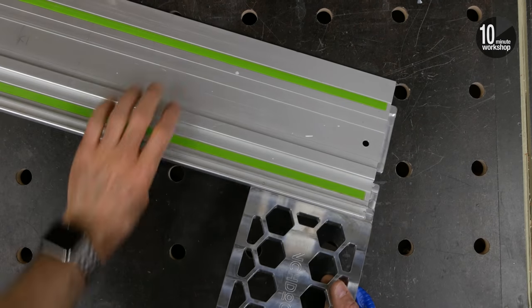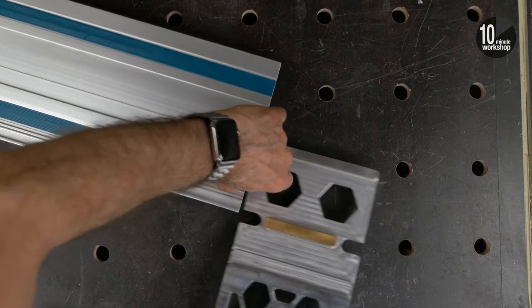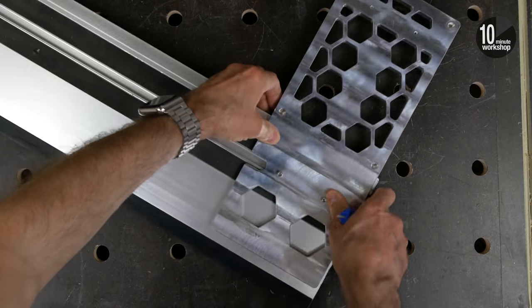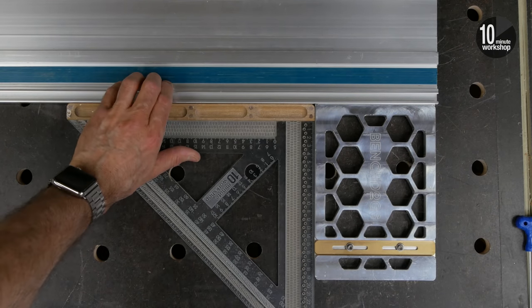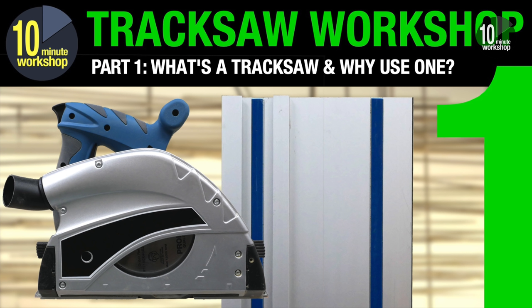The BenchDogs rail square is designed to be compatible with Festool, Makita, and Triton rails. There will be a version available before too long for Mafell and Bosch rails. I don't have Triton rails here but I do have Festool and Makita rails and the square fits both of those absolutely perfectly. I've also tried this square with rails from the Titan Traxor, the Lidl Parkside Traxor, the Aldi Workzone, and rails from Evolution — and this is where guide rail compatibility becomes a bit of an issue, because none of these companies match the standard Festool rail pattern exactly.